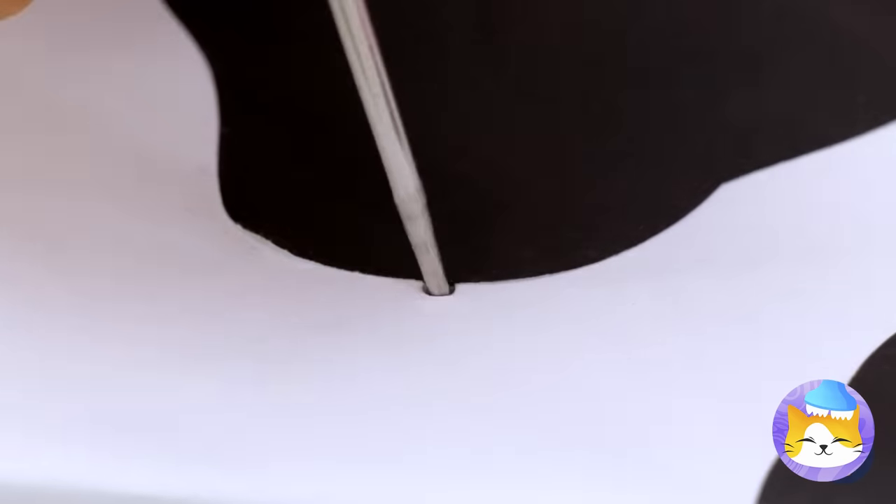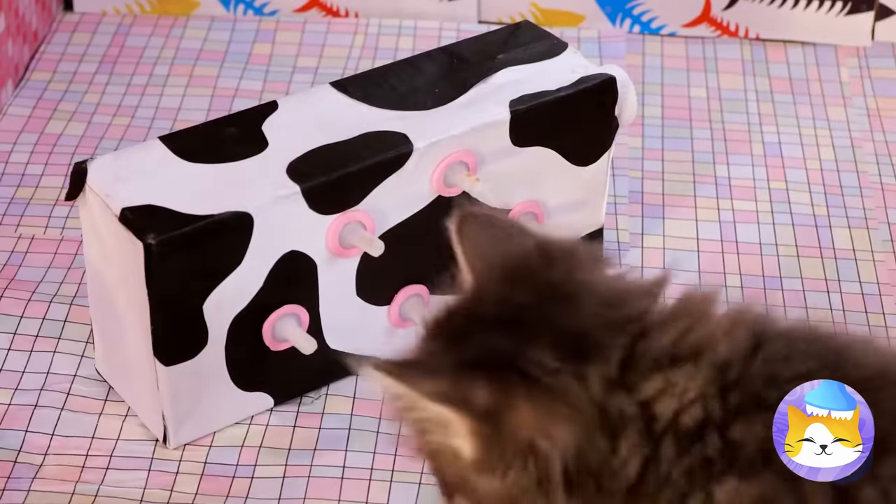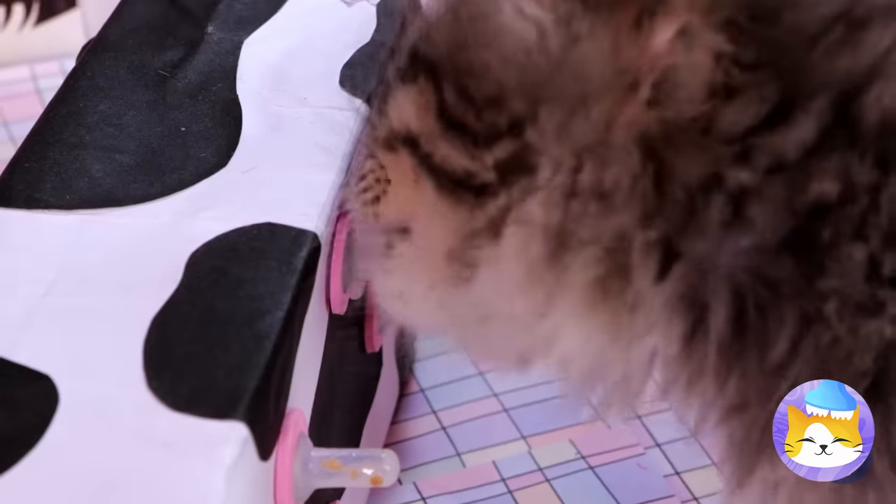Put some holes in this milk carton and add some udders on top. Now it's like he's got his own personal cow.